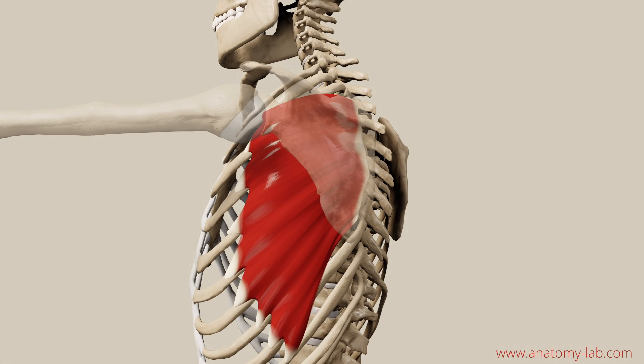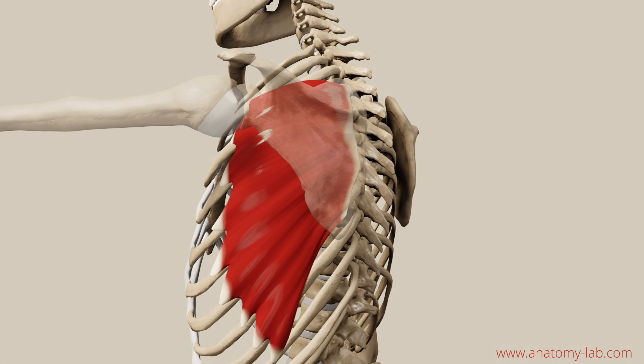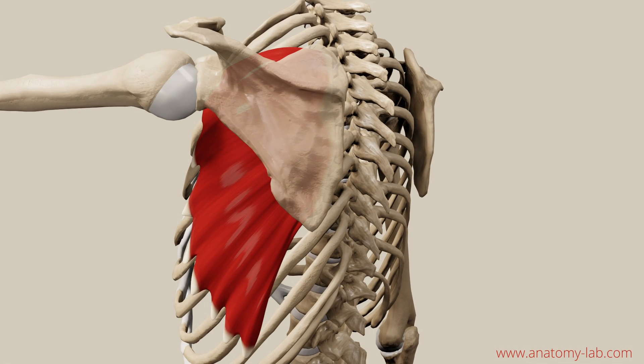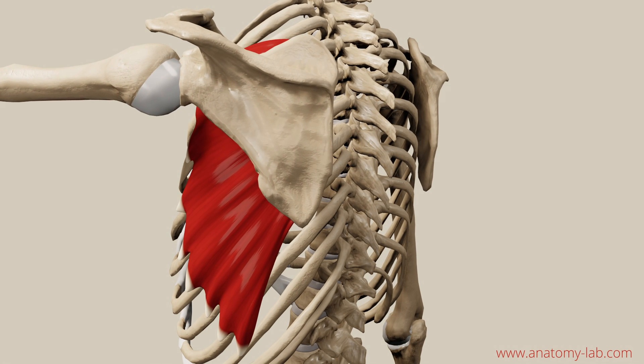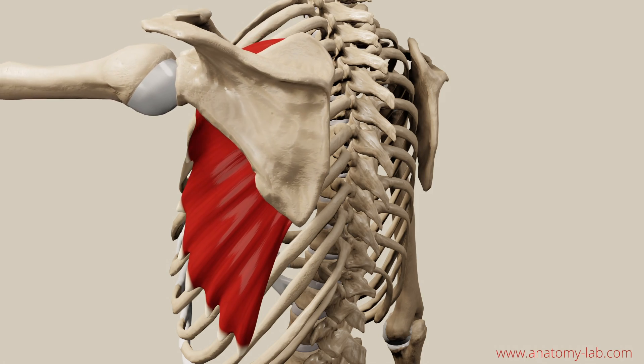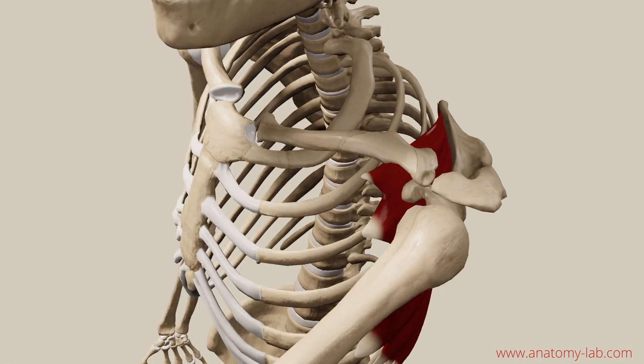Let's look at the Serratus anterior. You can see it inserts at the medial border of the scapula, and when the Serratus anterior contracts it exerts all its force onto the scapula and pushes the arm forward. That's why it's also called the boxer muscle.